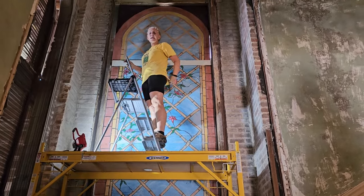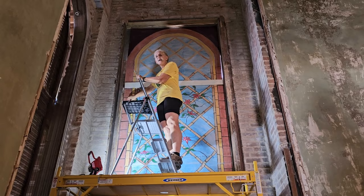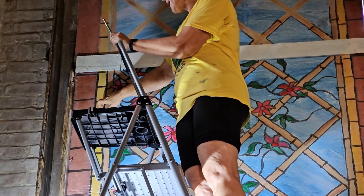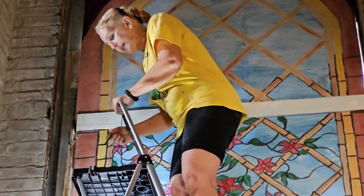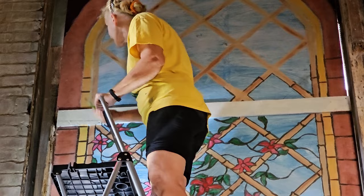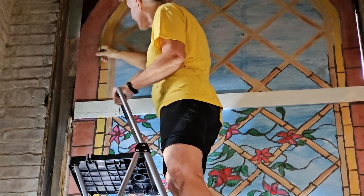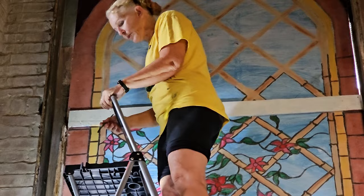If you looked closely at the picture of the stained glass, you'll see this border is not brick — it's actually a brownish colored glass with a bright yellow liner before the bamboo. So that's what we tried to recreate here. The lighting is not bright up here, but this part is pretty straightforward.